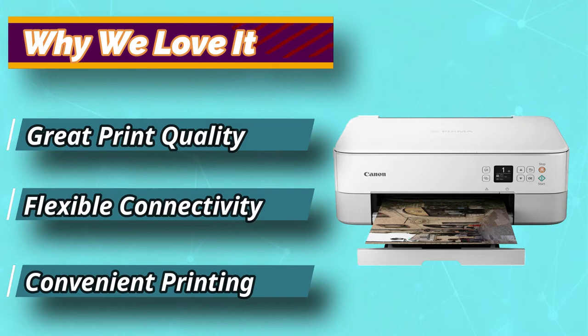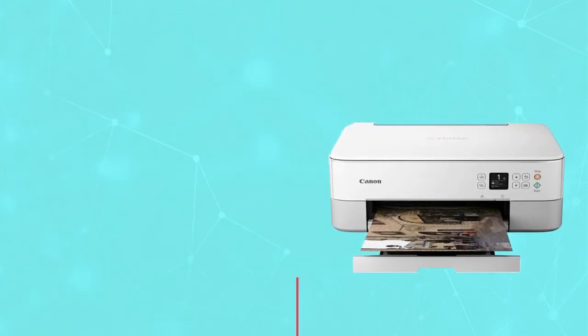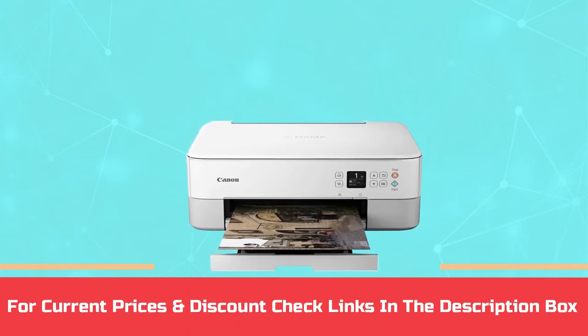If you go for this model, you automatically have a printer, a scanner, and a copier. For current prices and discounts, check the links in the description box.